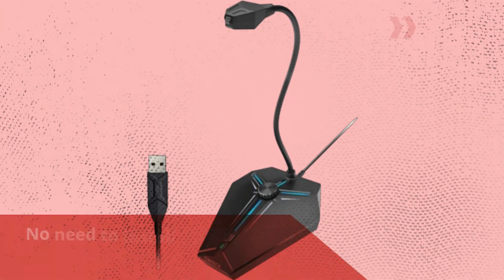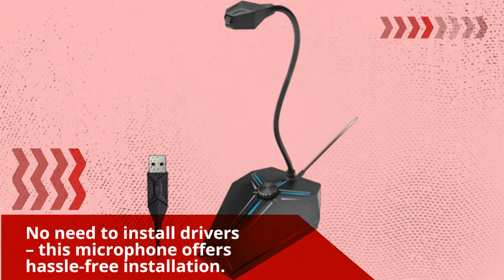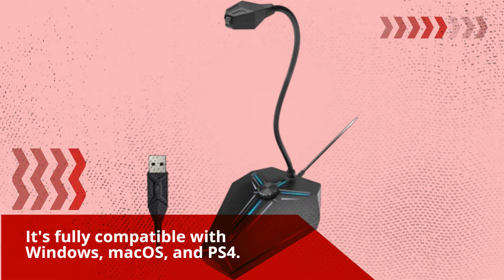No need to install drivers — this microphone offers hassle-free installation. It's fully compatible with Windows, Mac OS, and PS4.